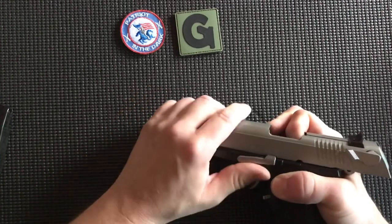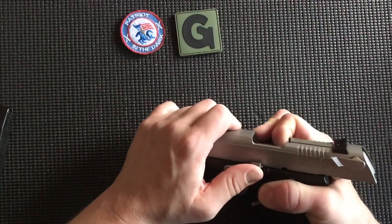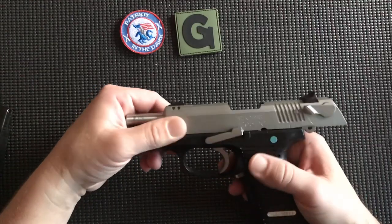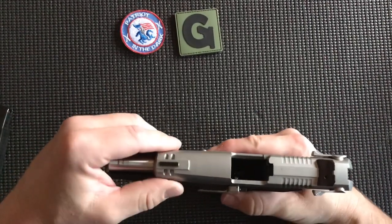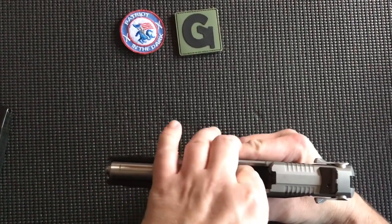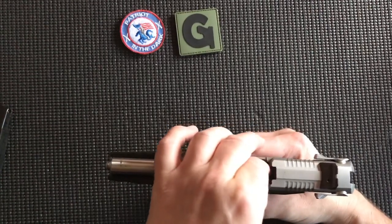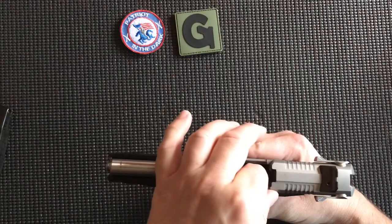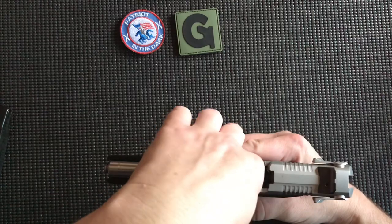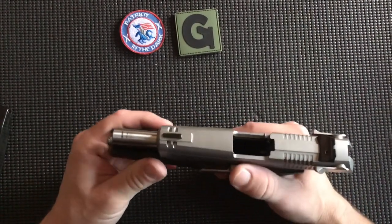From that point we can either ride the slide home, or push up on the slide lock to lock the slide to the rear. Once it's locked to the rear, if we tip it up so the slide is on top still facing to the left, we reach into the chamber area, feel that ejection rod, put a little pressure up, and it'll tip back towards the back side of the pistol. Once that's frame clear, you're able to put your finger into the magazine well, and you know that it's complete and in position.